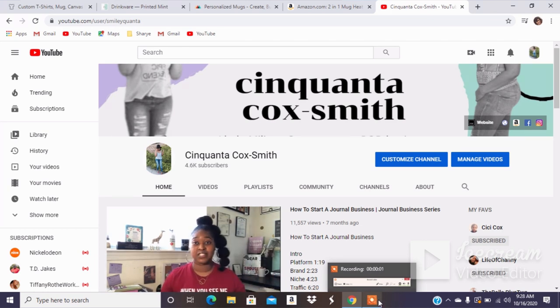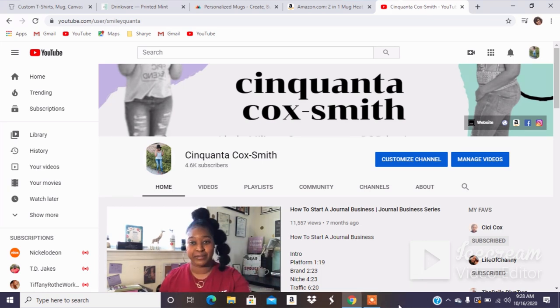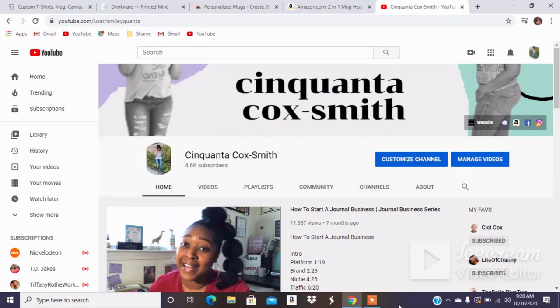Hey guys, what's up? It is your girl Cinquanta Cox-Smith of www.cinquantacoxsmith.com. Smile for me. So today I am here with a video in the business ideas series.